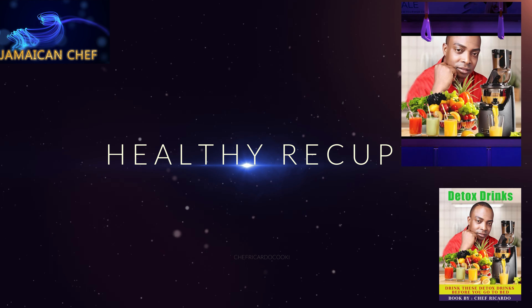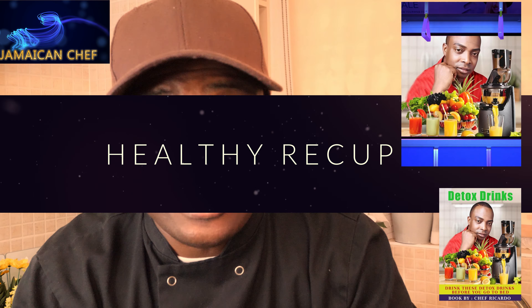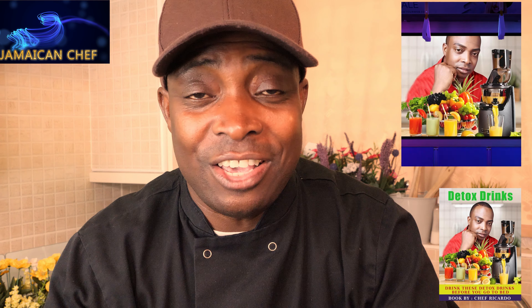Welcome back in the kitchen again with another one with Chef Ricotta cooking show. It's amazing to be in the kitchen giving you your favorite recipes and ideas. Today we're going to make a green juice recipe from a few ingredients — very healthy, very relaxing, very good for weight loss and also detoxing of the body.